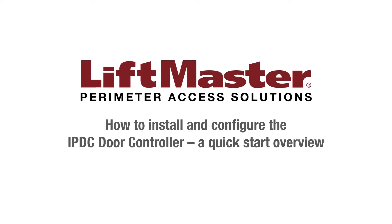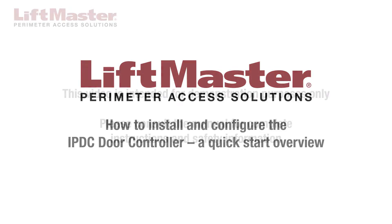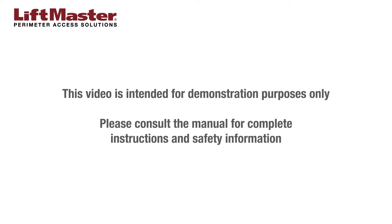Thank you for choosing LiftMaster. This video provides an overview of the steps for installing the IPDC access controller. This video is intended for demonstration purposes only. Please consult the manual for complete instructions and safety information.